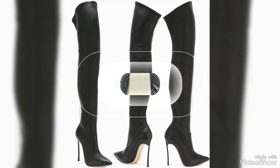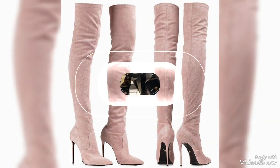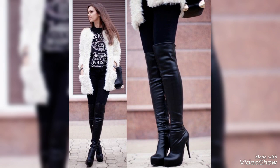The fit is crucial for these types of boots. Ideally, they should snugly contour the legs without being too tight or too loose — if too loose, they risk sliding down, which can be both uncomfortable and unflattering. Many designs come with adjustable ties or zippers to ensure a custom fit.